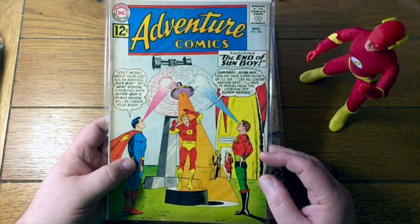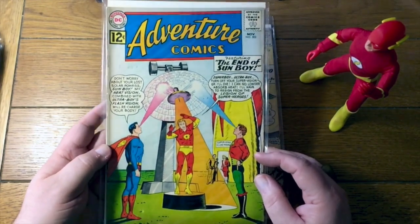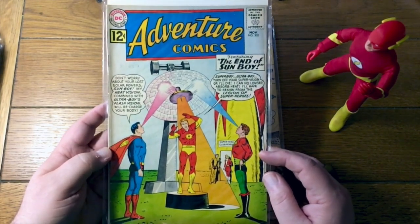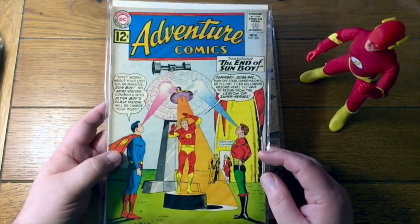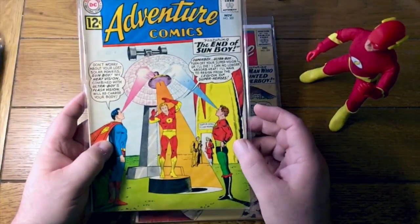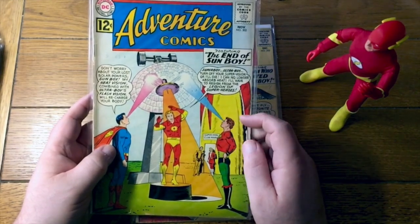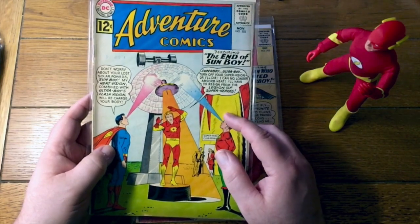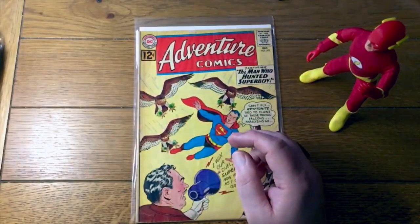Adventure Comics number 302 — only the third in this series. The Legion ran in Adventure Comics from issue 300 to 380, pretty much the full length of the Silver Age. This is 302 — this is the origin of Sunboy, as well as being the end of Sunboy. At this point it's worth mentioning that Ultra Boy only had Penetra Vision — it wouldn't be until later that he would develop all of his other powers.